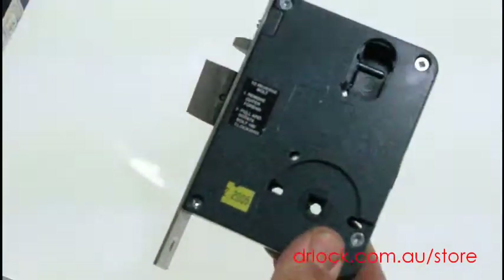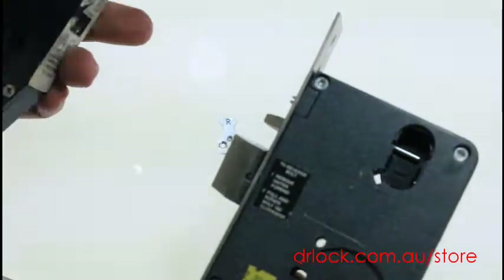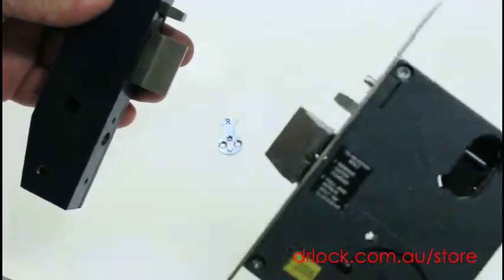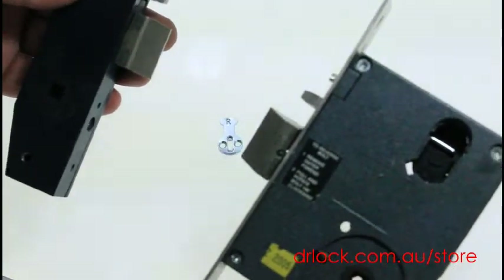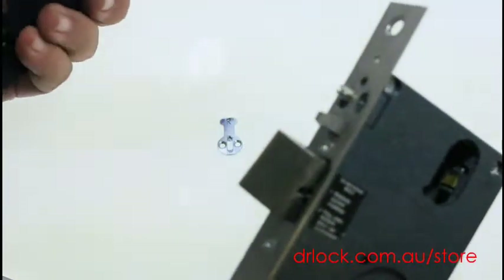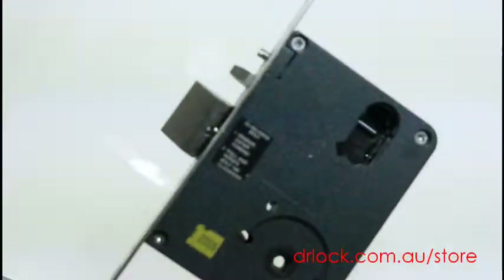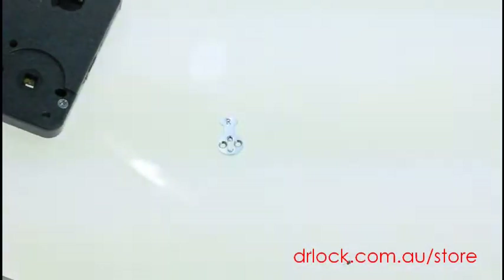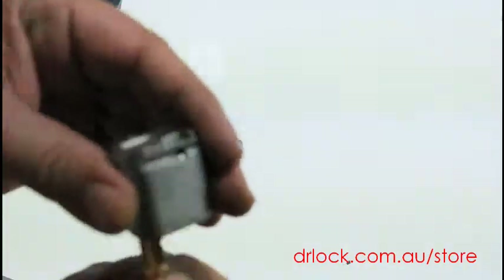That will work for the full body mortise lock, and that's a short mortise lock used on aluminium doors. This one's generally used on wooden doors — this is without the handles of course. That's a Carver lock, that's a Lockwood lock. There are also Dormer locks, Legge locks, all different types of locks that this particular cam will work with.